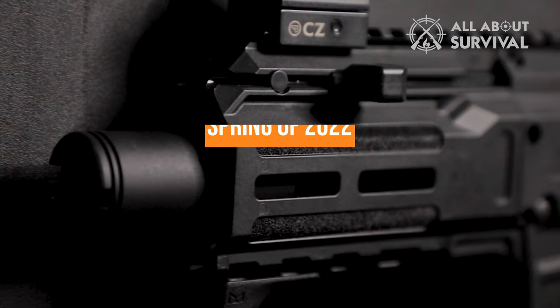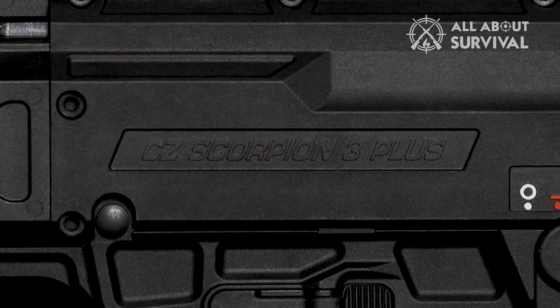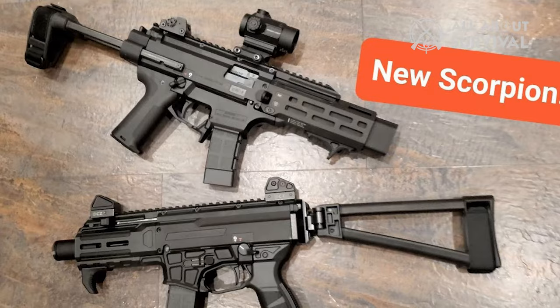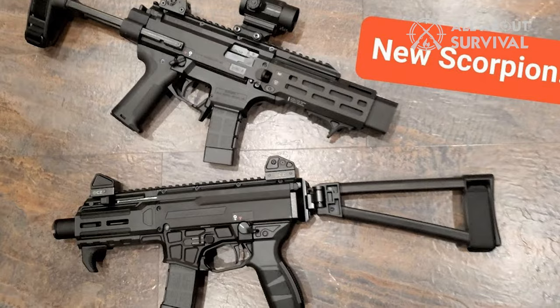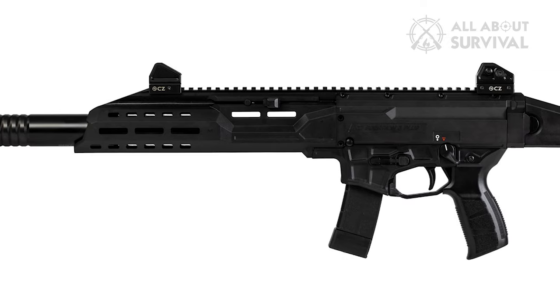Out of the blue, in the spring of 2022, CZ unveiled a new Scorpion model, the CZ Scorpion 3 Plus, to the gun press. The general public would have to wait another year for its release. Today, you can get this firearm in either a pistol or carbine version. I was lucky enough to get the carbine variant for review.